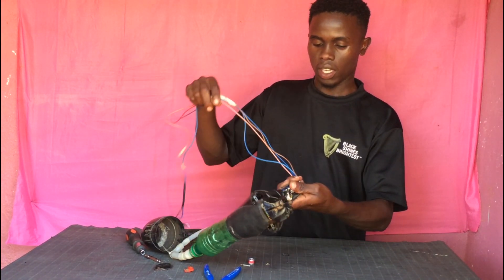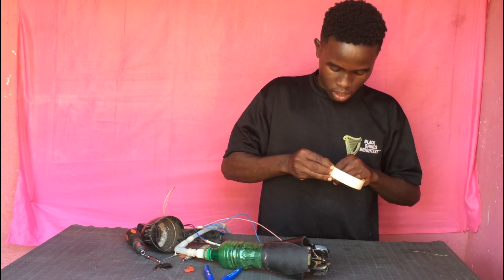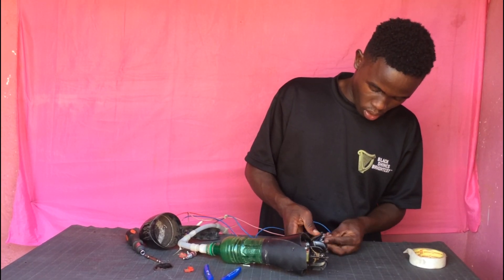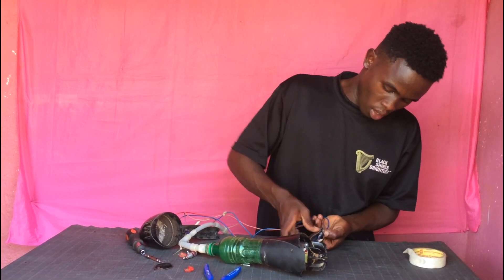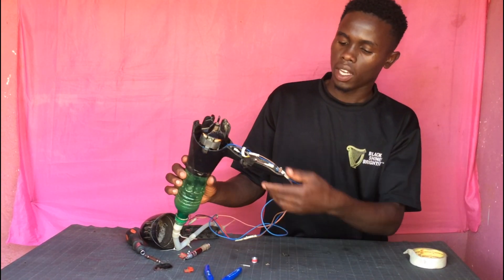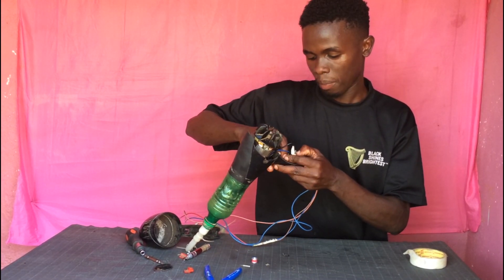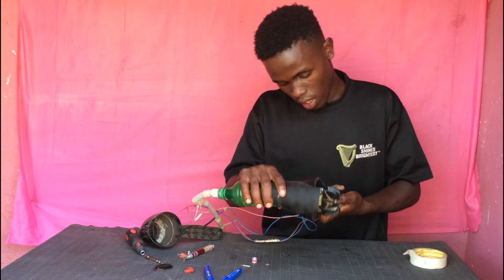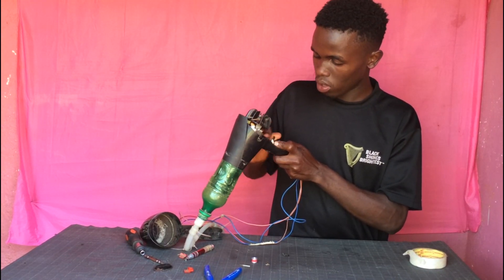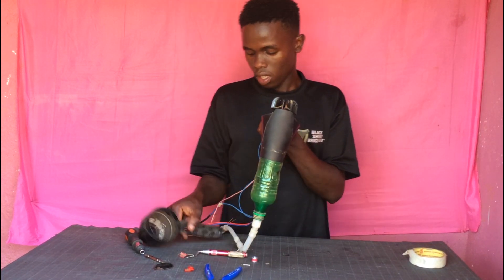Now I need to enclose the sheet and just tape something here. Something like that — then I have the switches positioned there. Everything is in place: switches well positioned. Now it's time to enclose it, so I just pick this enclosure.